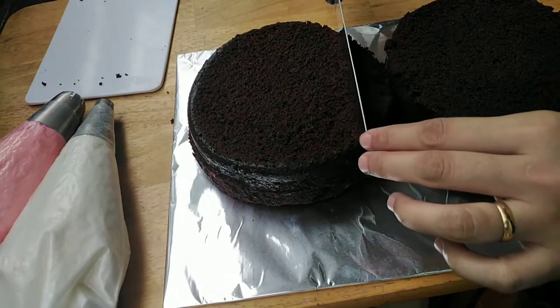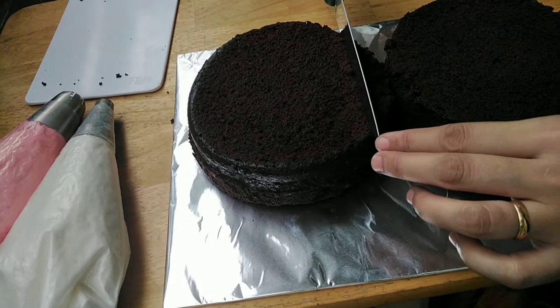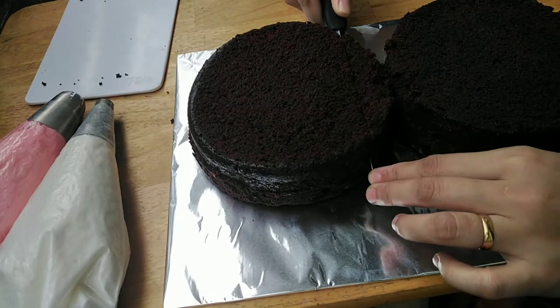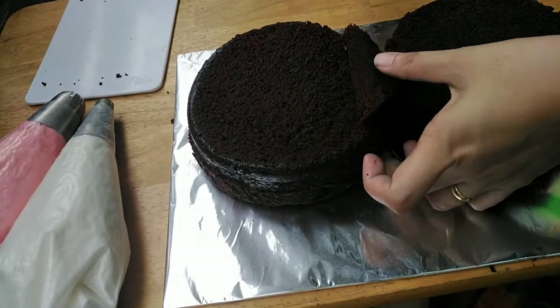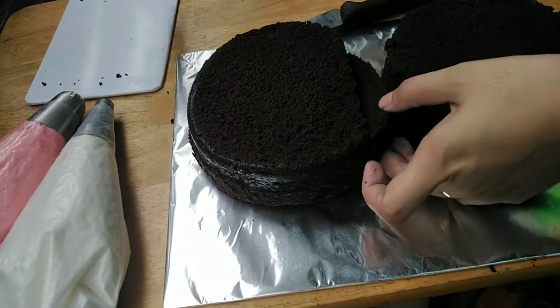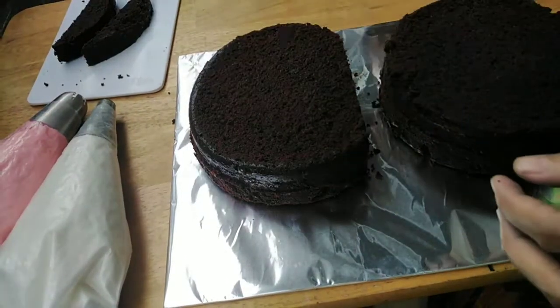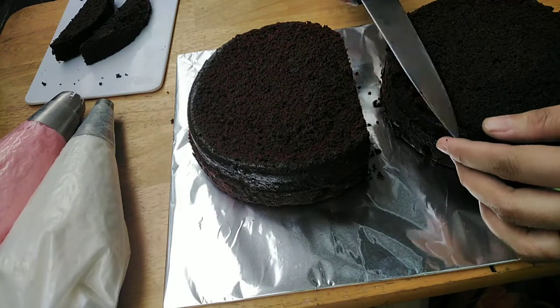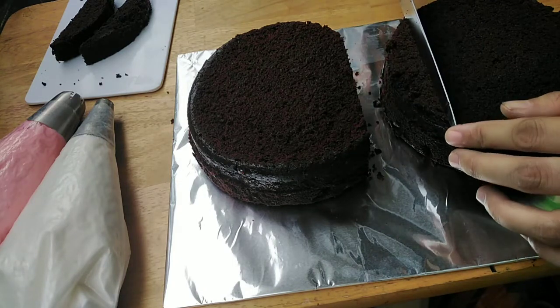Sinusukat ko siya gamit ang aking kutsilyo. Ito pong kutsilyo na ito is 1 inch yung kanyang kapal. So, ganyan lang tayo magsukat, mga madam — mawala ng ruler-ruler. Ginamit ko yung aking knife para hiwain yung bandang baba ng ating bilog sa taas, and then yung nasa baba naman na bilog is bandang taas yung ating hihiwain.